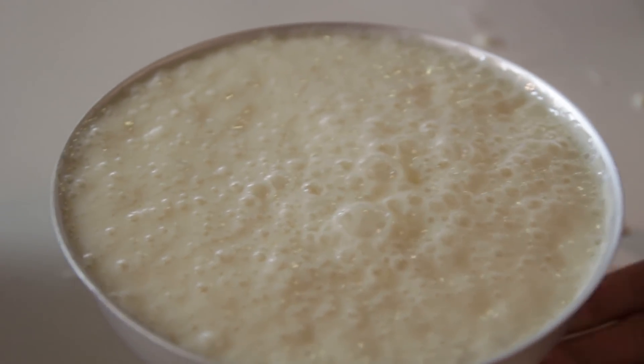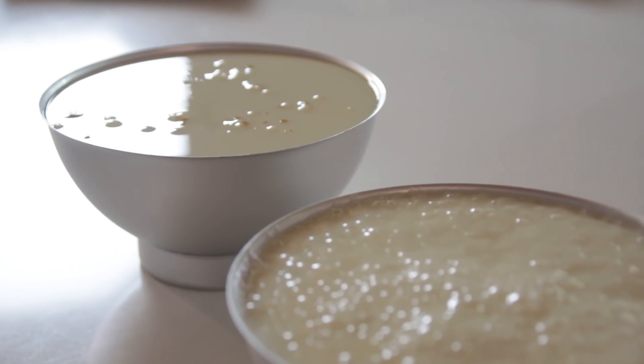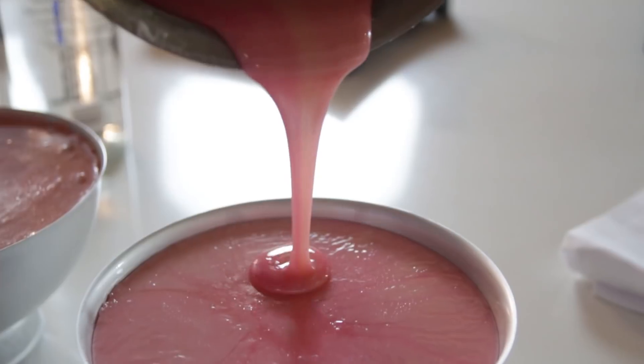Once you've poured that out, clean out your pot and prepare another batch to fill up the other half pan. If you wanted to add flavoring to the mixture, like watermelon, you would do so as soon as the temperature hits 300 degrees.